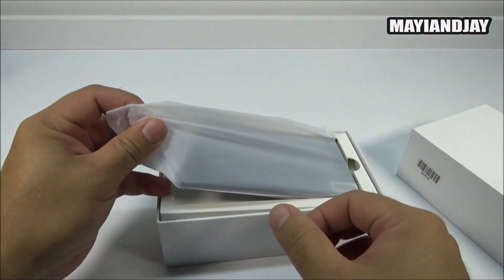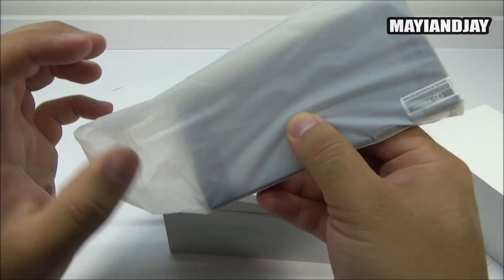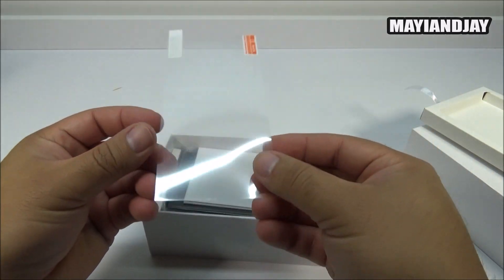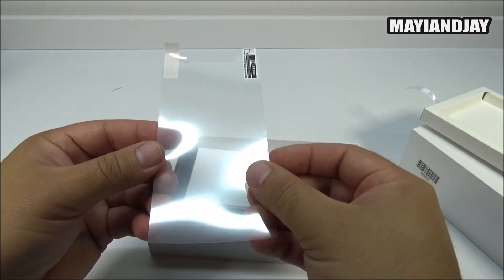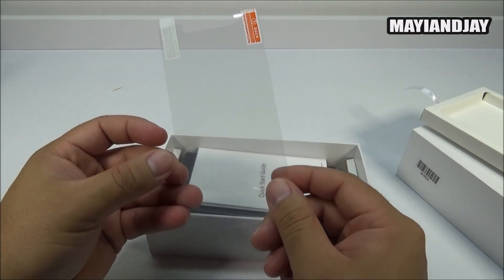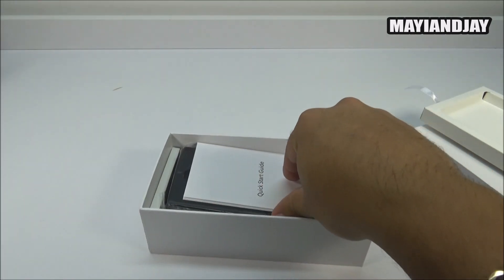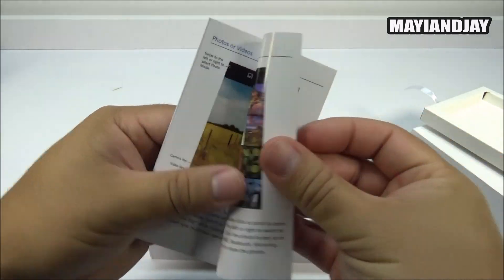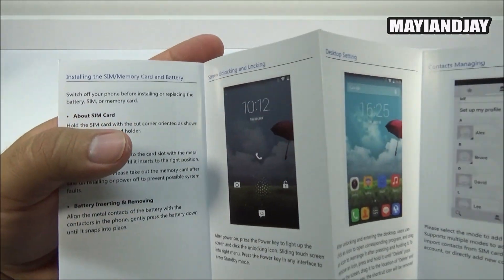Now let's go through the contents inside the package. Here we have the device itself - we'll set that aside for now. Inside we have screen protectors, which is great for buyers in the USA where accessories are very limited, so getting them included is definitely a plus. We also have the manuals and quick start guide.